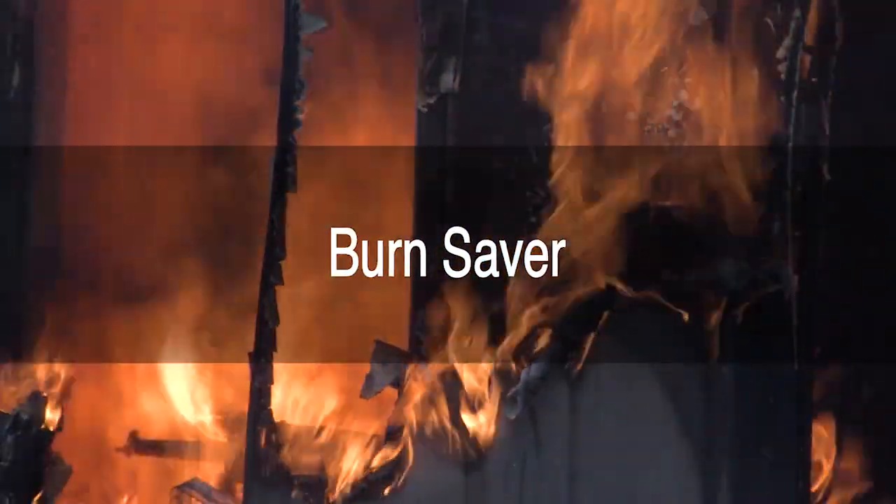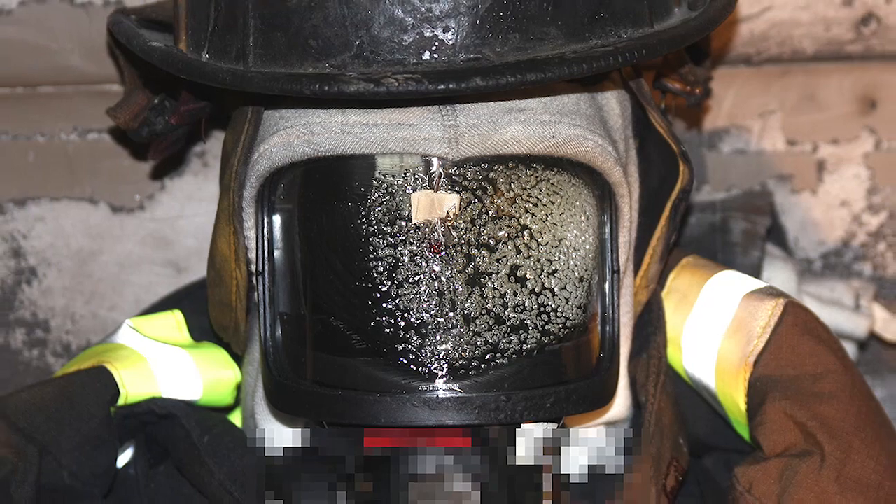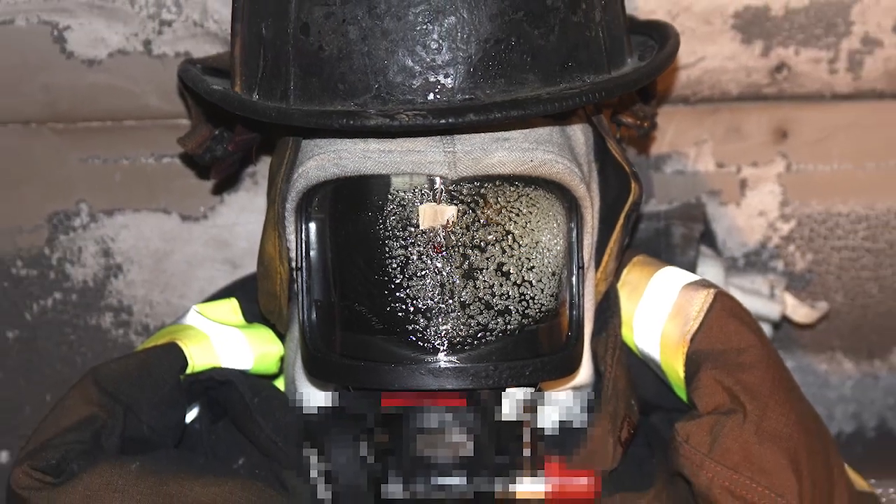I've had three incidents where my facepiece crazed — once it bubbled. The incidents were in a controlled burn twice and then an actual structure fire once.